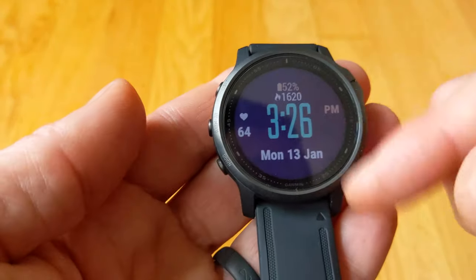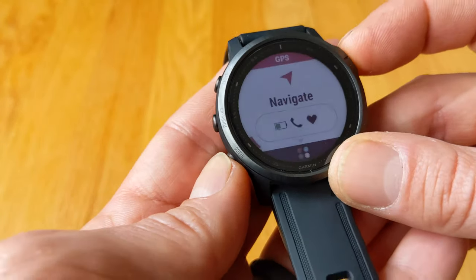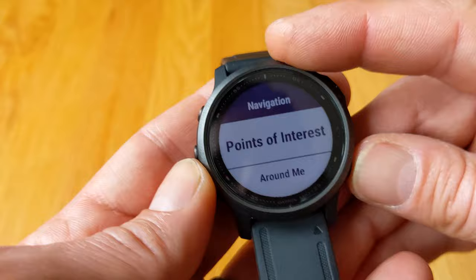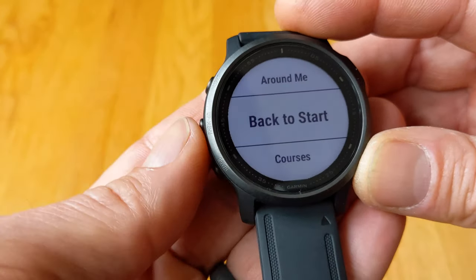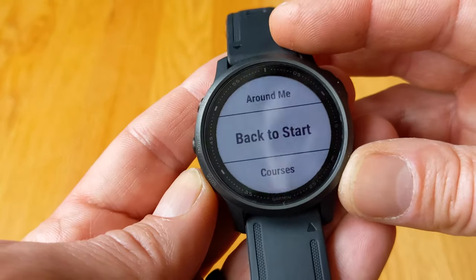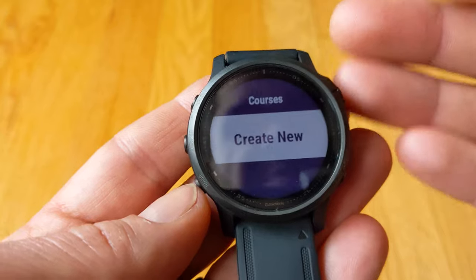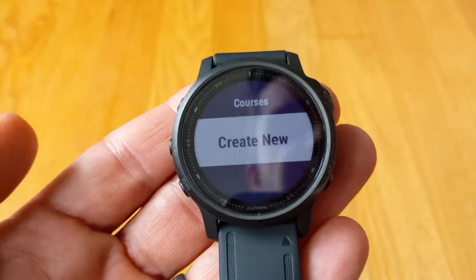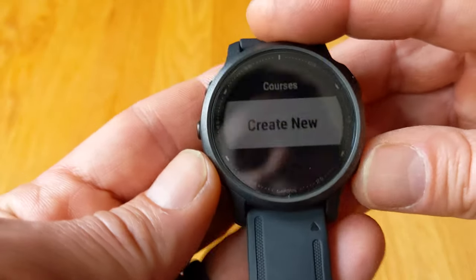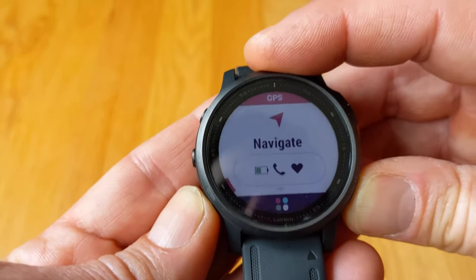You can add all these activities to your custom list so you have quick access to your favorites - mine are bike, run, and yoga. You can also navigate to points of interest around the map, navigate back to start, which is cool if you get lost. You can look for courses and create a course using previous events - like if you go for a run you can turn it into a course and follow the directions. And that's what I mean about it being really, really complex.